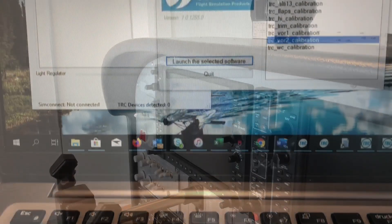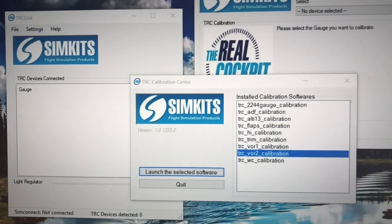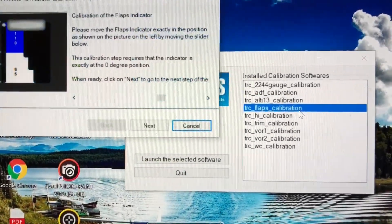To get the gauges and buttons to work, you have to go through a calibration process to set up each of them. All of the software does not look particularly fresh, but it does what it needs to do.